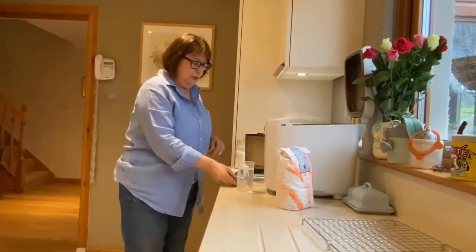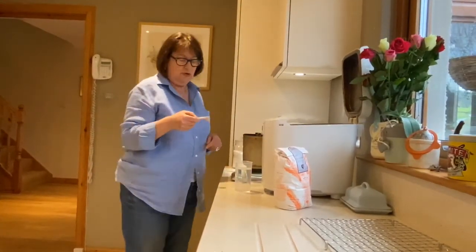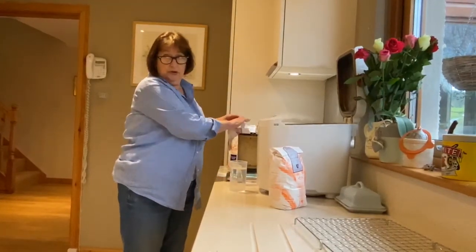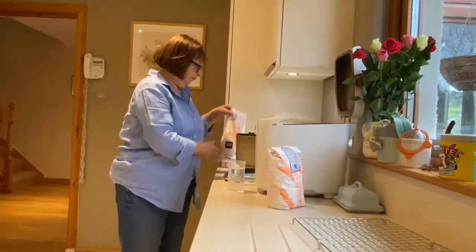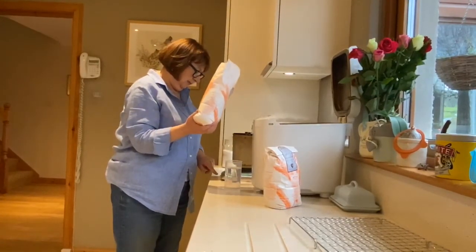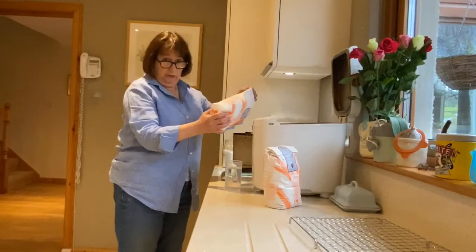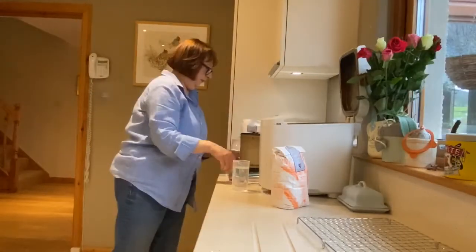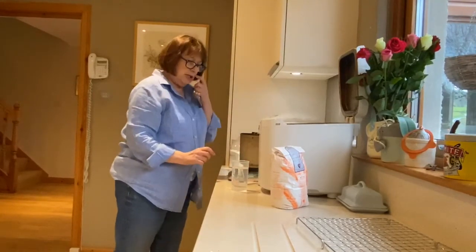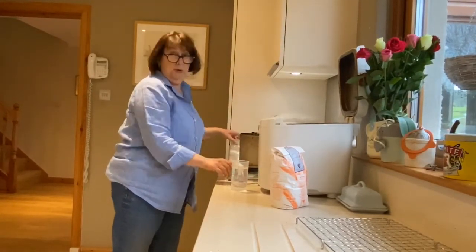First of all you put in just under a teaspoon of dried yeast, which goes into the pot here. Then you measure out 400 grams of the granary flour — 400 grams of flour goes in here.